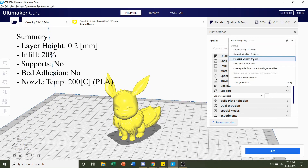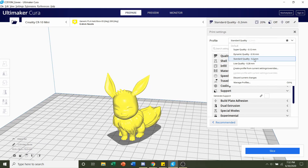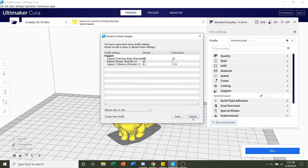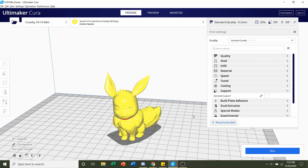First things first, we're going to select the layer height. I'm going to stick with 0.2 millimeters, but feel free to go finer if you want better quality. If a settings page pops up, just click on discard — it'll erase all previous print settings.